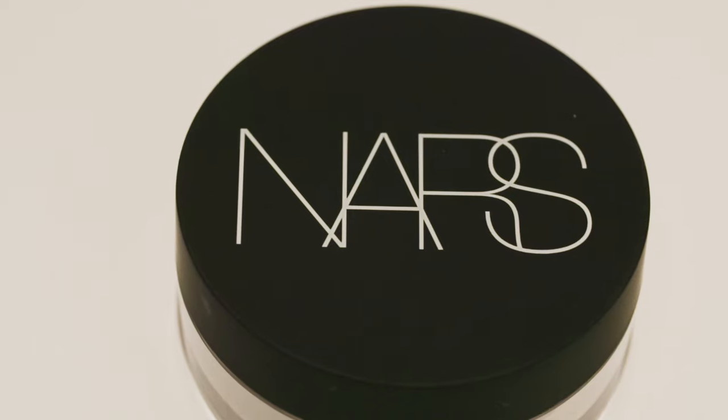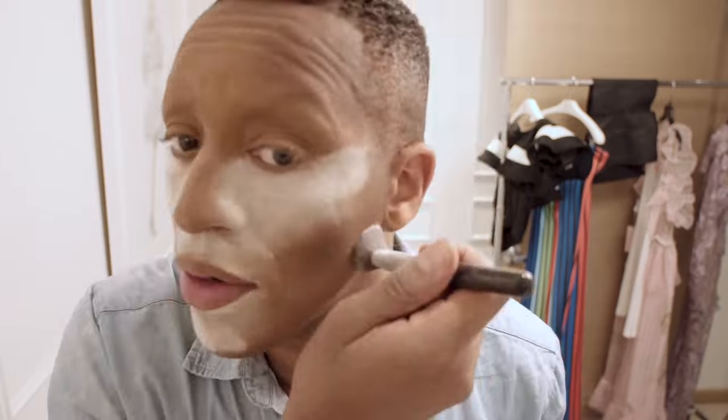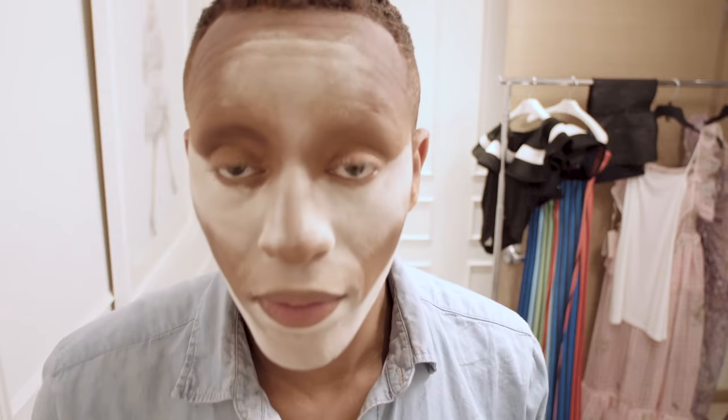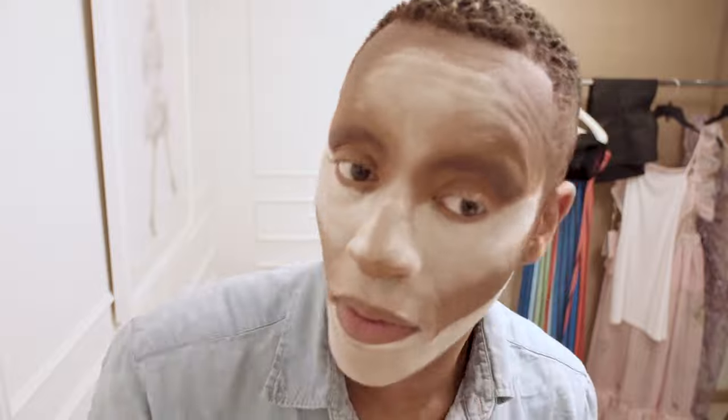Usually what I do is take a big brush and dust off the excess. Now I'm going to be using the NARS Translucent Powder — I'm going to see how this really works. Oh yeah, that's cute. I'm going to go brown and give you a daytime look — well, my version of daytime. That was NARS Medium Dark One Biscuit Soft Matte.